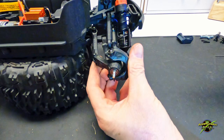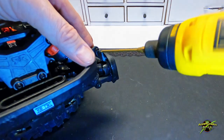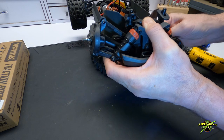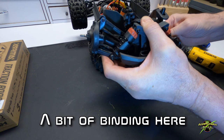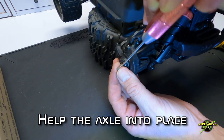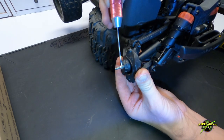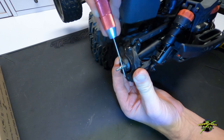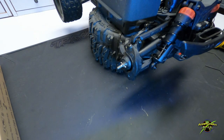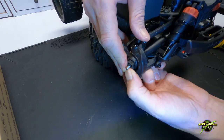Now, working the components in a little bit — make sure that they don't bind. They are a little bit bound here, so you want to pry this through so that the pin can go in nice and easily. Sometimes the drive shafts don't want to go through the bearings and can be a little stubborn; a little persistence is all that's needed. Install the pin and the hub, and make sure that it sits on the pin properly. We'll do the same thing for the other side.